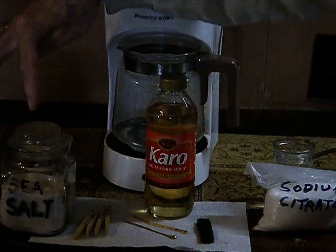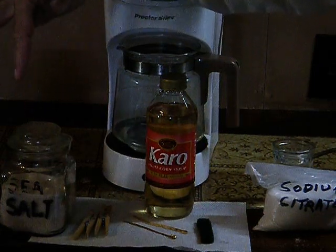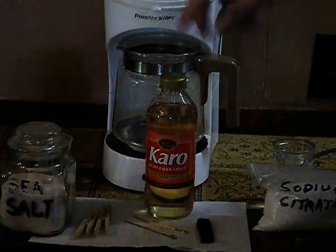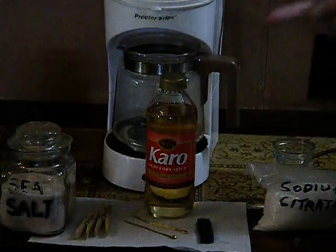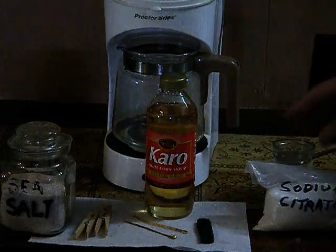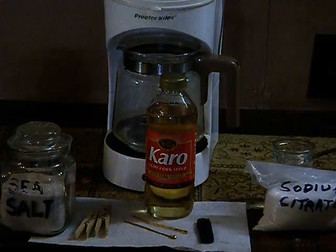It's important that you put them in in this order. You put the saline solution in — two drops. Then you put in the light corn syrup — two drops. And then you put in your sodium citrate.